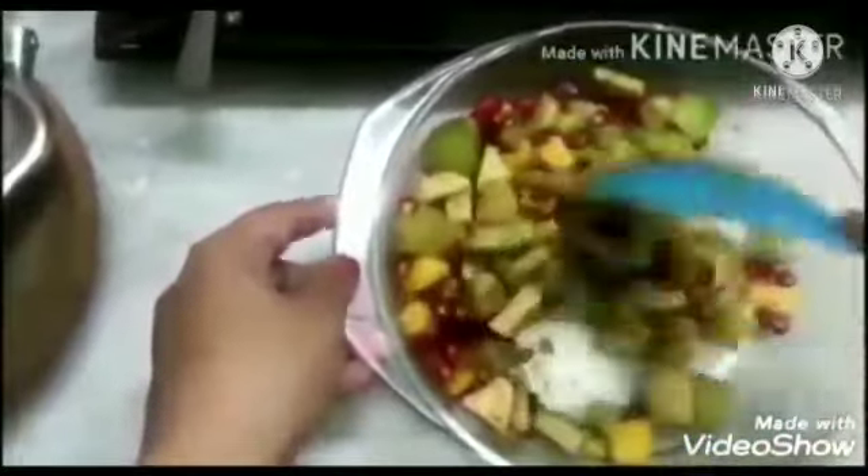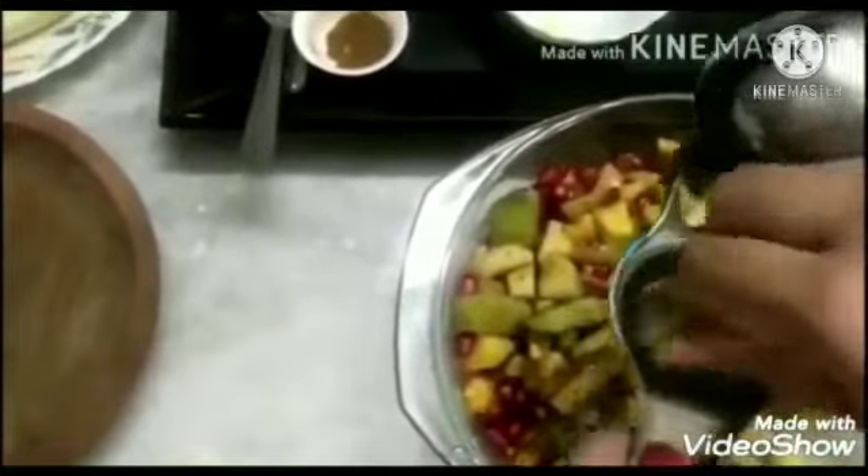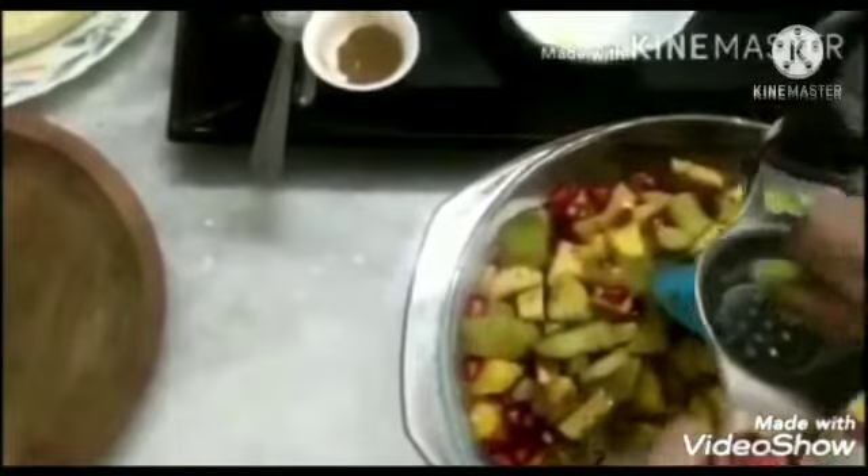Now, I will mix all these ingredients — black salt, jeera powder and ground sugar — in the fruits together. Children, you can take help from your mother in mixing all the fruits in the bowl. Now, take a lemon in a squeezer and squeeze the lemon juice in the bowl of fruits. You can squeeze with your fingers also, like this.